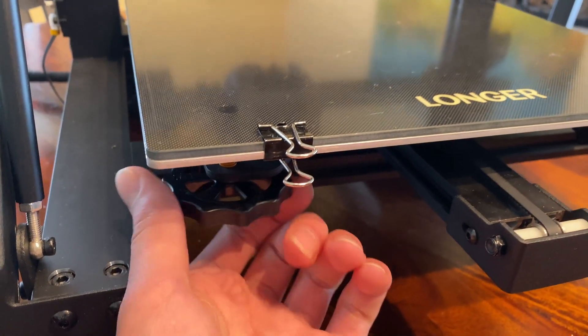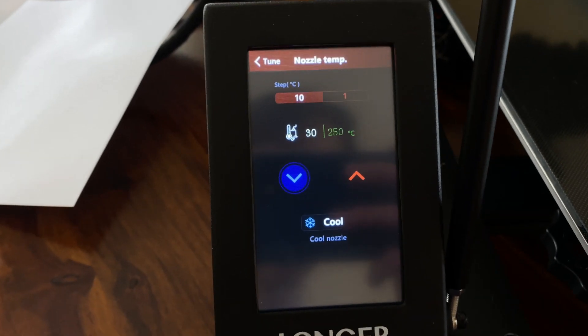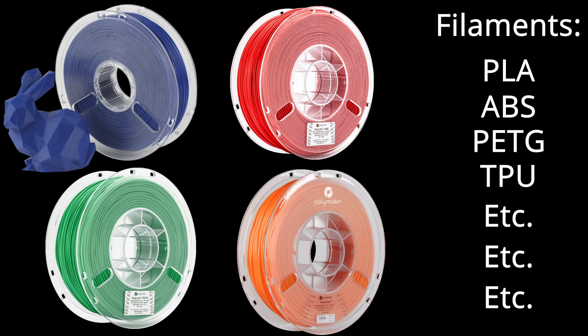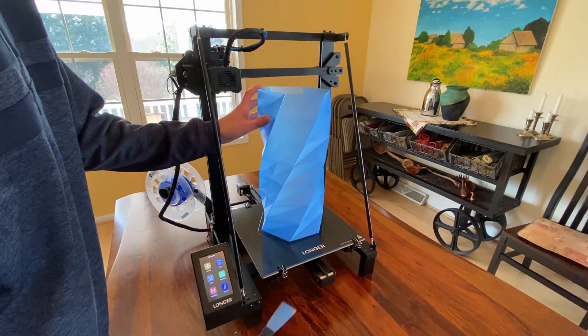I've never had to level the bed since the initial setup. The nozzle can heat up to a maximum of 250 degrees Celsius, and this printer features a heated bed. This means it can print PLA, ABS, PETG, TPU, and really any other filament that can be printed at or below 250 degrees. The glass bed allows for great part adhesion, while it remains easy to get prints off once it cools down.